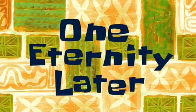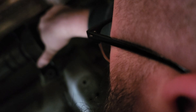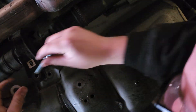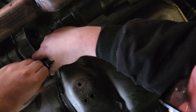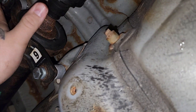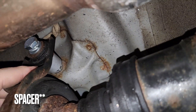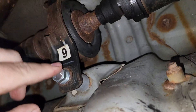One eternity later... I found it easier to get this side in first and then the other side. This side goes: washer, your carrier bushing, your washer, your lock washer, and then your nut. Same on the other side — tighten these two up and you're done.